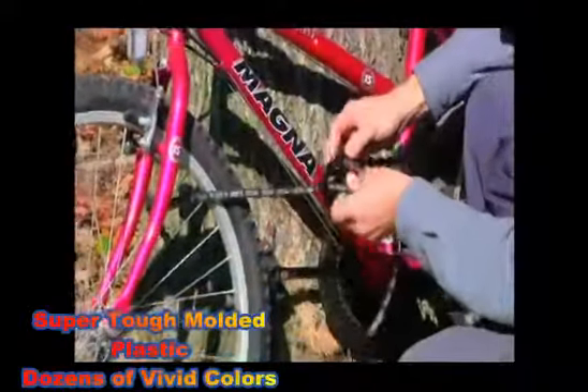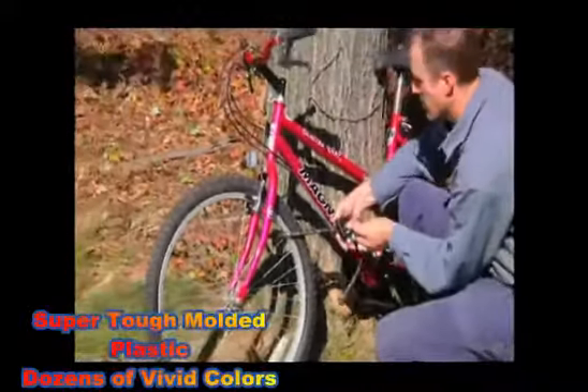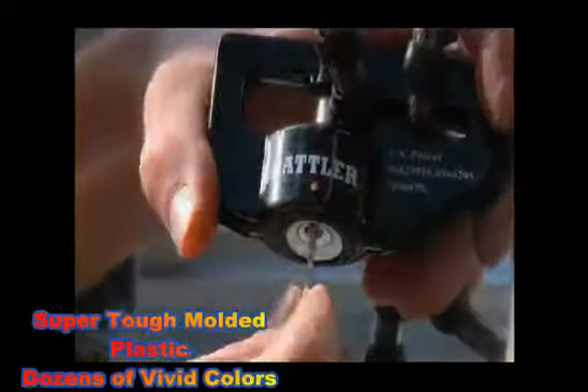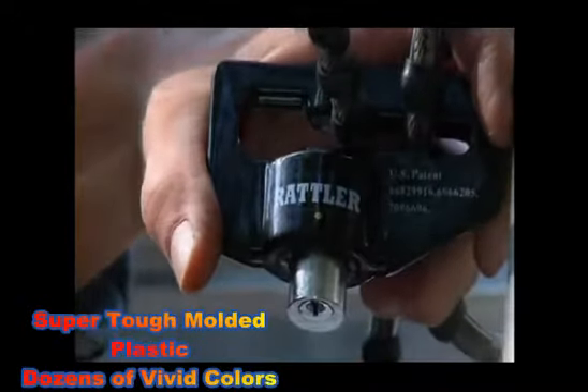Baseball bats, hockey sticks, skateboards — it'll even lock surfboards to the top of a car. It'll do literally anything. Here we're showing different odds and ends: bicycles, construction equipment, and different things.